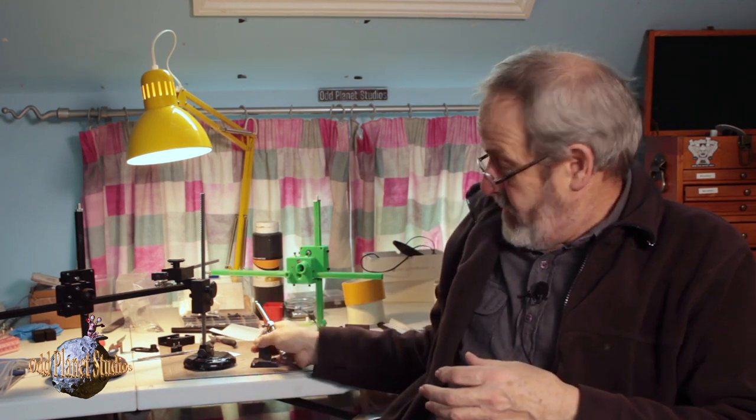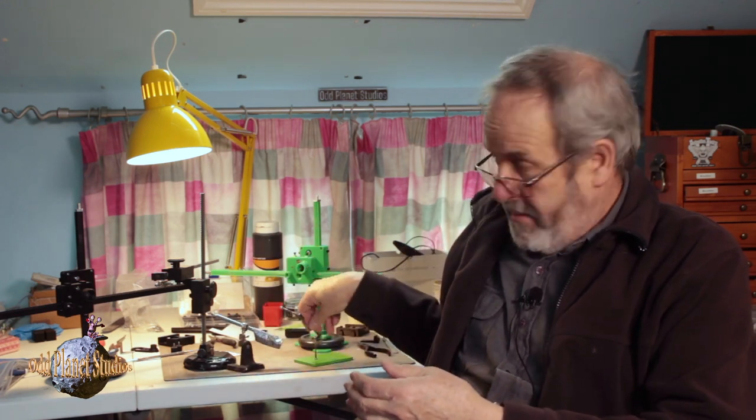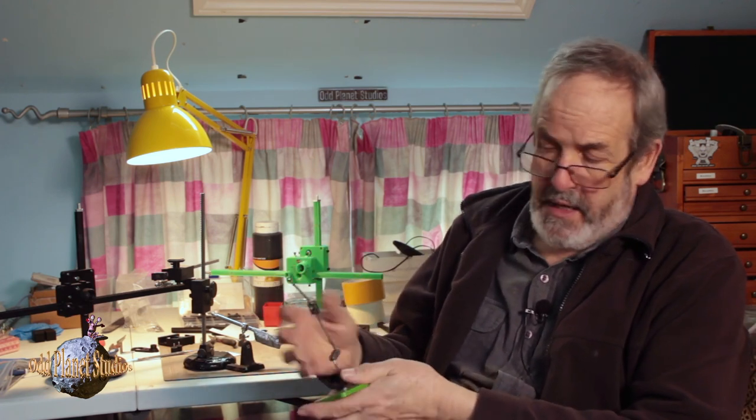So what we're talking about today is winders. Most of us have used something like this — a helping hands, slightly adapted, where you can stick something on the end, and that helps as a rig, a simple rig or a more complicated rig with some ball and socket joints on it to help you move things around. You can use wire as well, and lots of things, but you need a nice solid base for it.